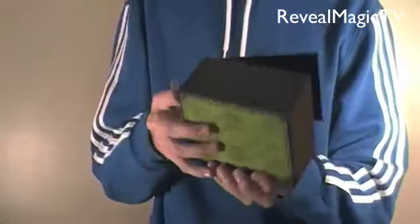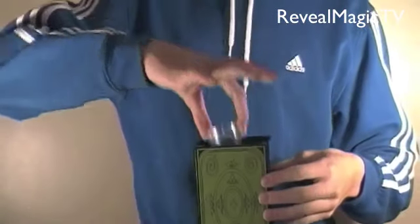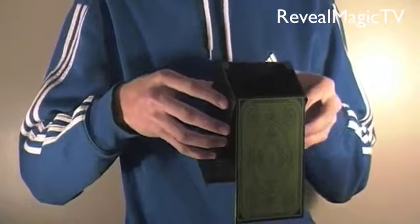So how you perform this is you have the cup, hold it facing the audience with the box closed, show the cup, fill it with liquid if you want — it does not matter — then place it into the holder. All you're doing is going like this from a side view.